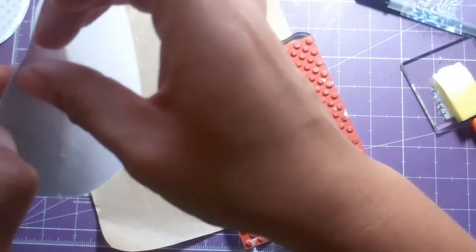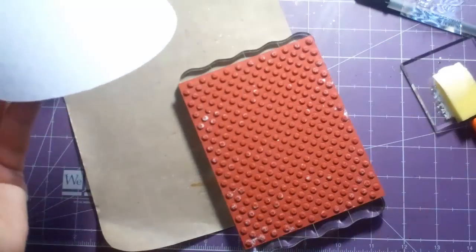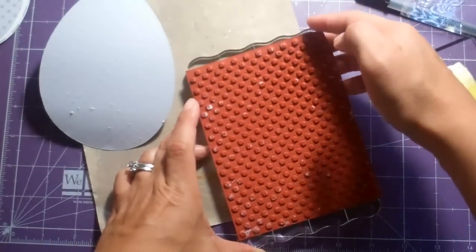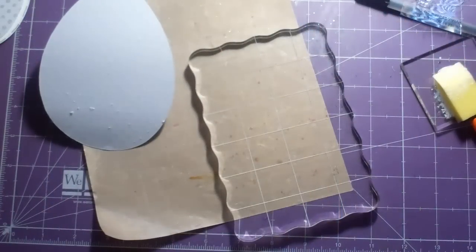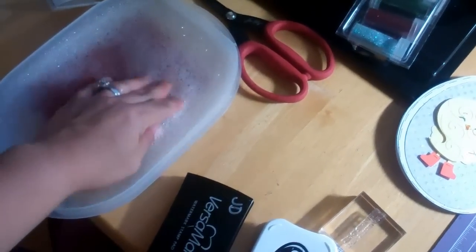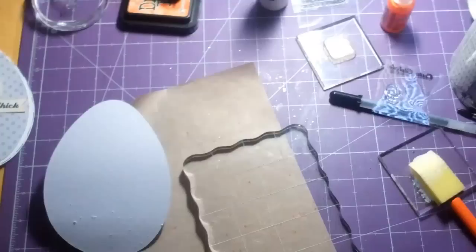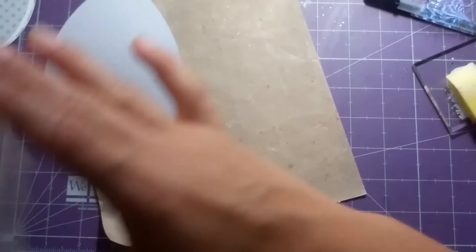This is very, very important — you have to take the stamp now and put it in some warm soapy water. I just have a little Tupperware container with warm soapy water, and when I'm done with the video I'm going to scrub it with a little scrubber, because Melissa says it will ruin your stamps if you don't do that step.